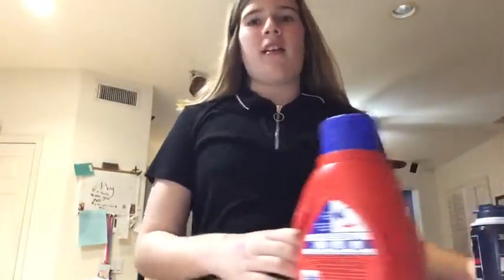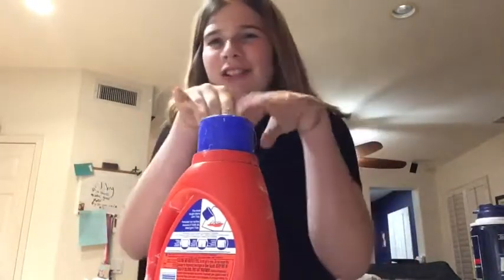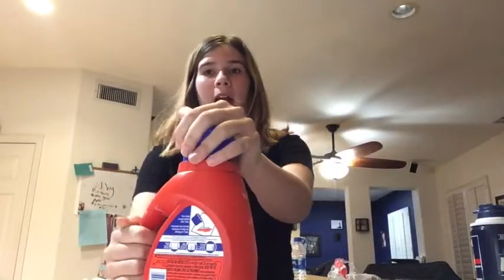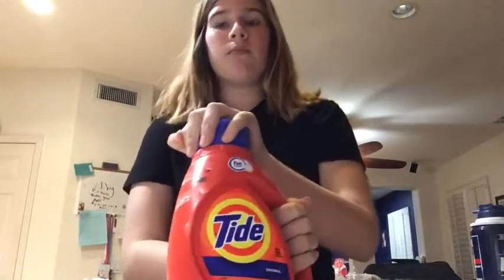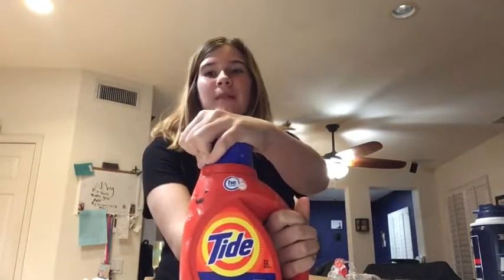I'm just gonna make blue slime because when I basically got this tide, I didn't think the color of the glue would affect the slimes, but it definitely does. Next time I'm getting clear glue, because ever since I got this blue glue every single slime has been blue regardless of what color I want it to be.